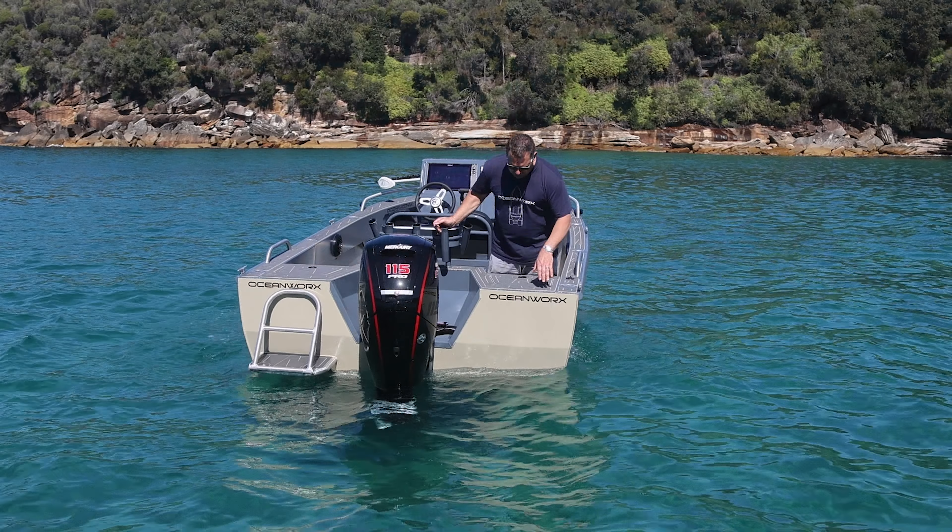At the back of the boat you've got two options. You can run with a full bait station set up across here, or you can run the rear casting deck the same as what we've got in the area. There are twin live bait tanks either side, lots of storage with really good access hatches across the back, and a removable bait board — a nice work area across the back of the boat.